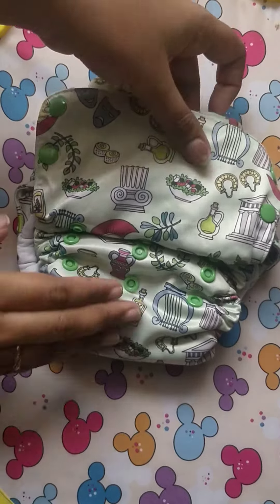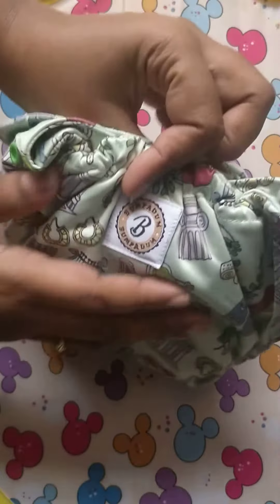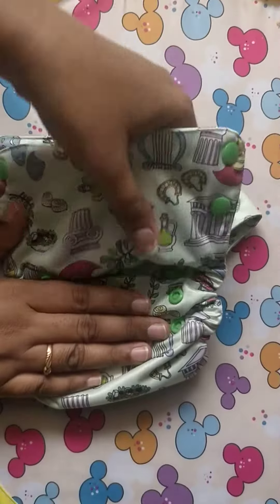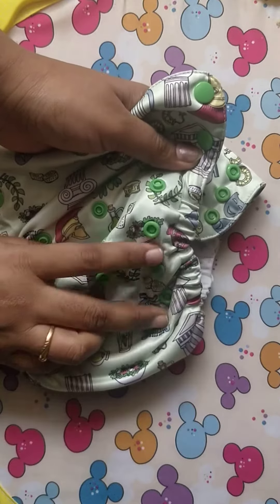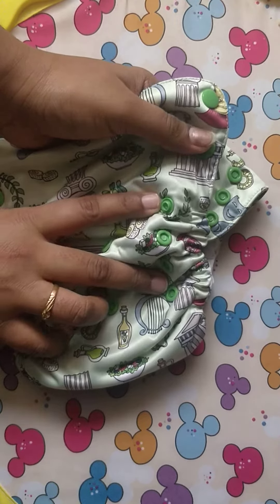Hi, I am Shubala. I am going to review the product cloth diaper from the brand Bumperdum, which I am using for more than 5 months. This Bumperdum product is the Bumperdum Abayva diaper. This Abayva diaper has 4 size settings that can fit babies from 3 kg to 15 kg.